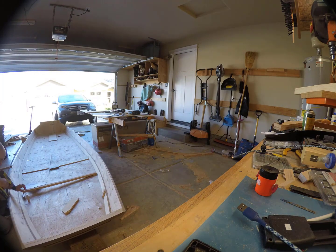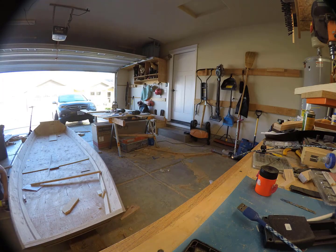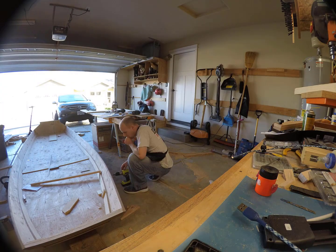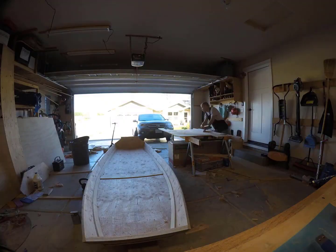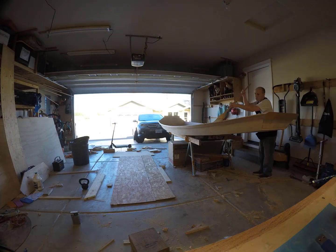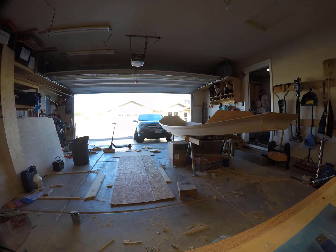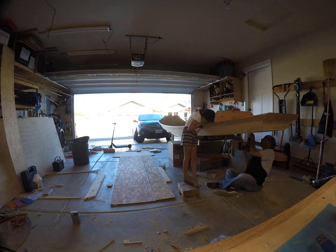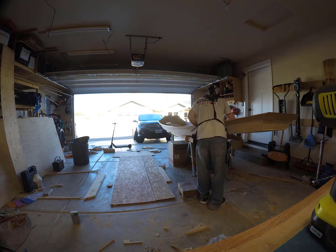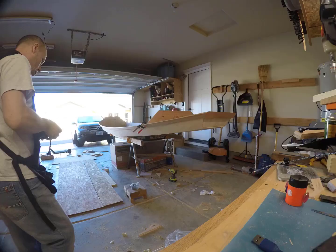I finally got it. I'm drilling the pilot holes, and then I'm going to elevate it because I need to drill pilot holes underneath the boat. I enlisted the assistance of one of my daughters to press down on it as I was drilling upwards.